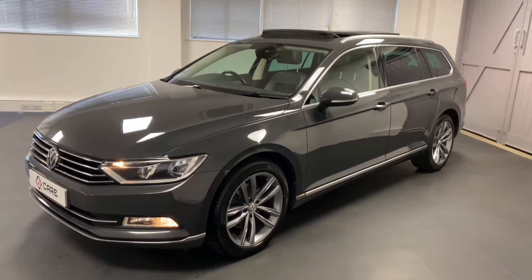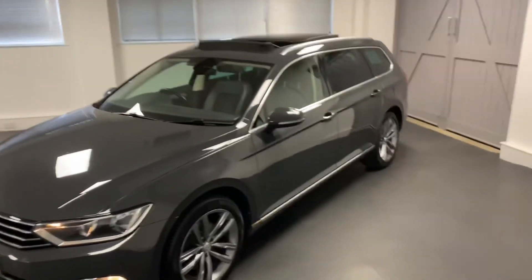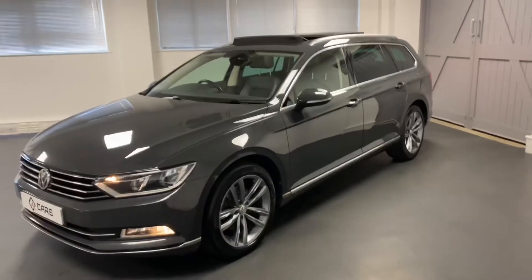This is on top of the GT spec, which includes that lovely powered sunroof as you can see. So we'll now go through the inside.